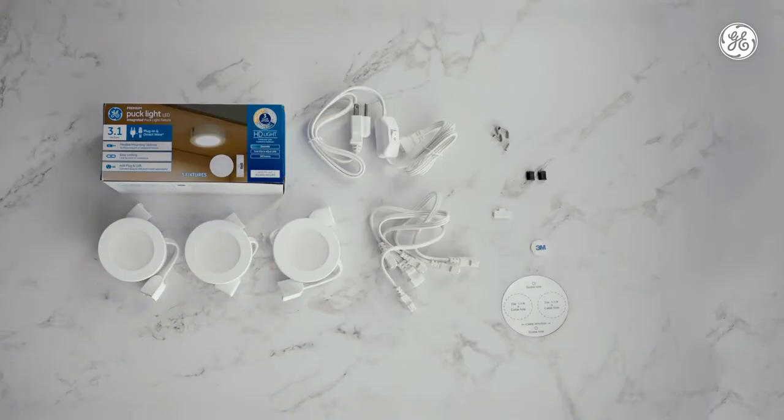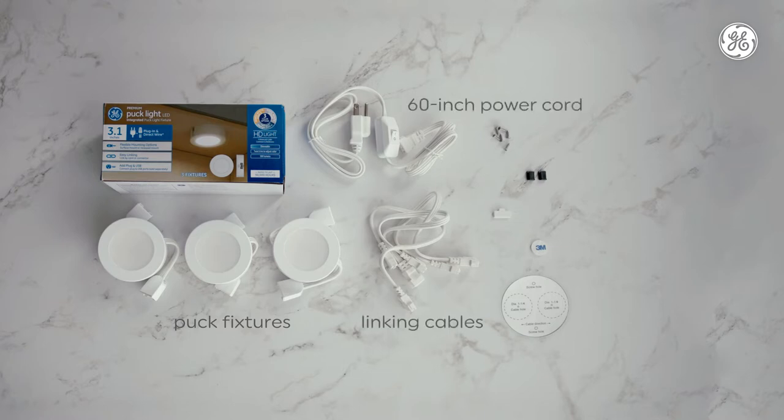When you open the package, you'll see either 3 or 5 puck fixtures depending on the pack you purchased, 3 or 5 twelve-inch linking cables, 1 sixty-inch power cord, 6 or 10 mounting screws, 2 cable clips, 1 terminal cap, 1 adhesive pad, and 1 reference template.